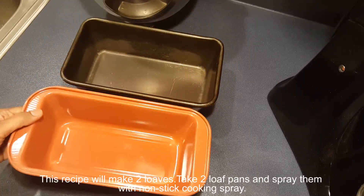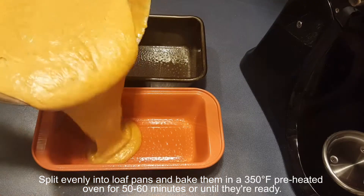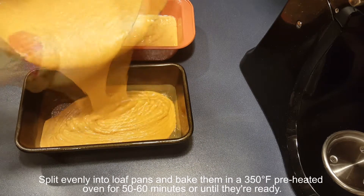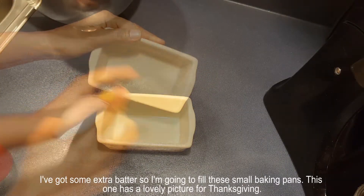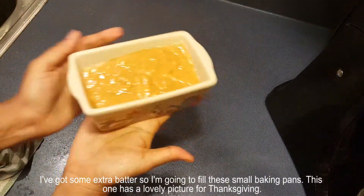This recipe will make 2 loaves. Take 2 loaf pans and spray them with non-stick cooking spray. Split evenly into the loaf pans and bake them for 50 to 60 minutes or until they are ready. This one has a lovely picture of Thanksgiving. I got some extra batter so I'm going to fill these small baking pans.